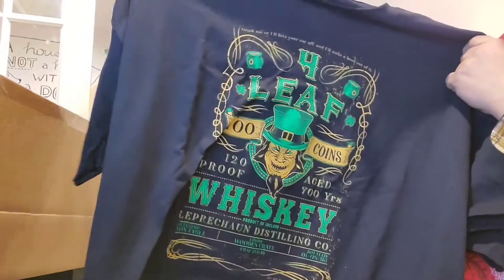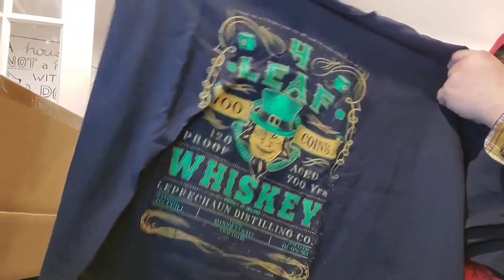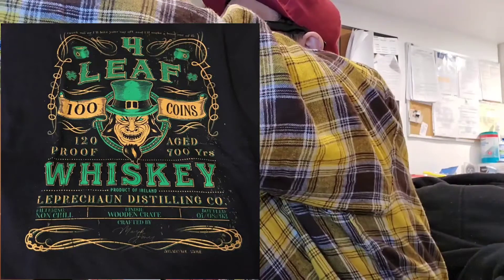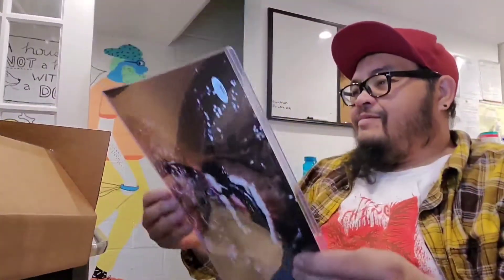All right, all right. Try not to look at it. Is it a leprechaun? It is — Leprechaun is still in the company. All right, that's cool, so let's take a look. Let's get it.